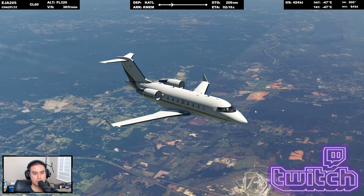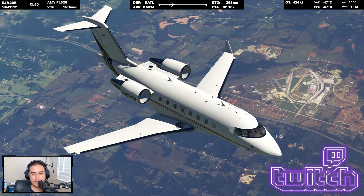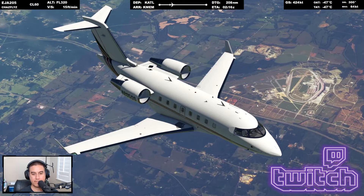I hope you found this video useful. Some of these features may not be relevant for your flight sim operation, but keep in mind these features in the Hot Start Challenger 650 are a testament to the amount of detail and hard work the team has put into this aircraft. Drop any questions below in the comment section. Thanks for watching.